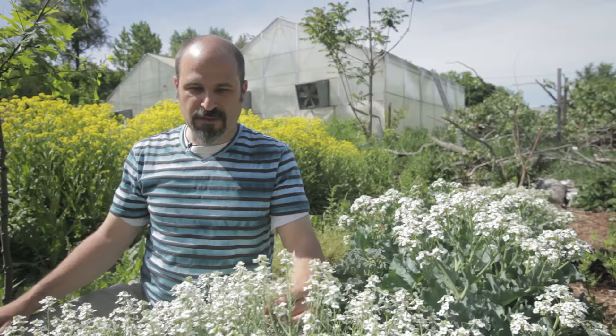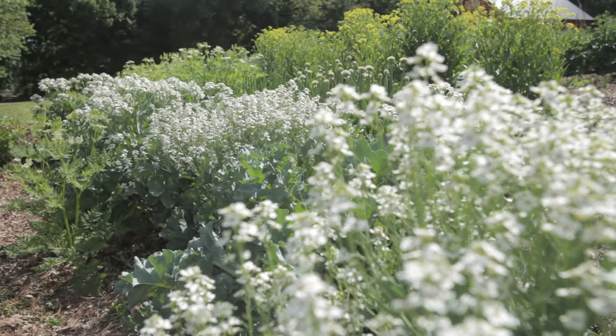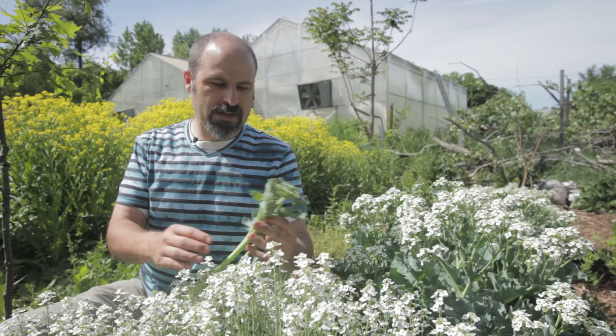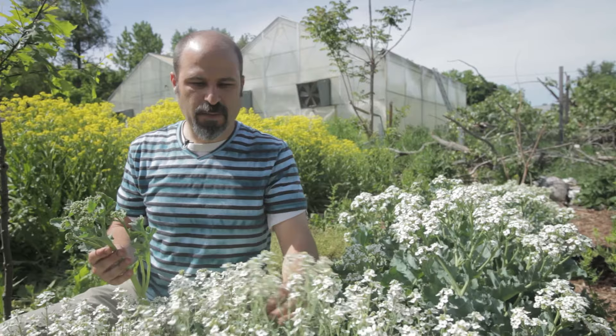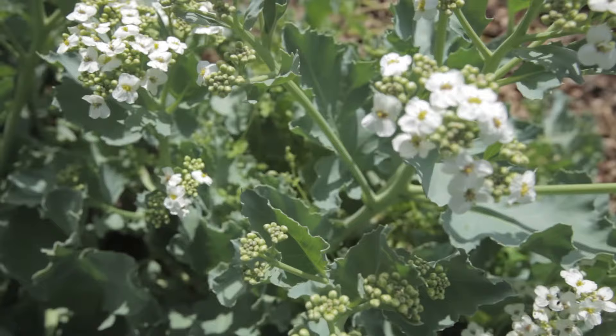Here we have sea kale in full bloom. The honey scent is just wafting around me right now — it's quite stunning and amazing. It's another beautiful ornamental plant. We grew these for the broccolis, and now a couple of weeks later you can see that these broccolis have developed more and then opened up. Another couple of weeks and they'll be full of seed pods, the stalks will turn woody and die back, and you'll get back to the leaf stage in the fall.